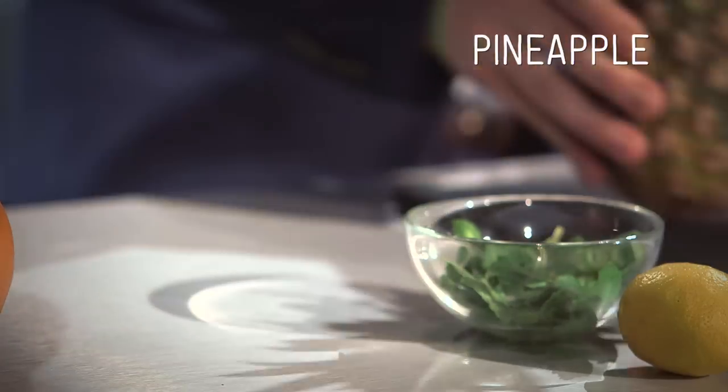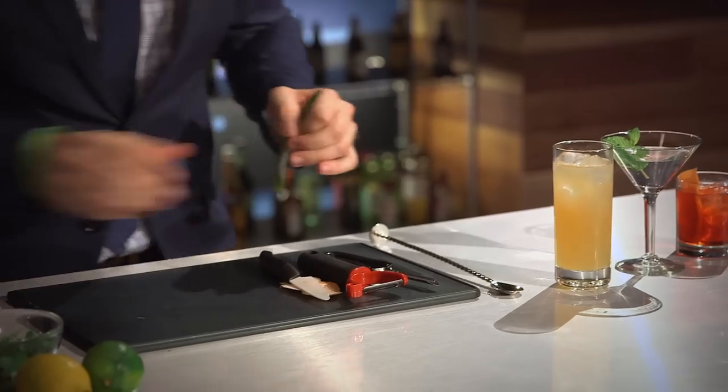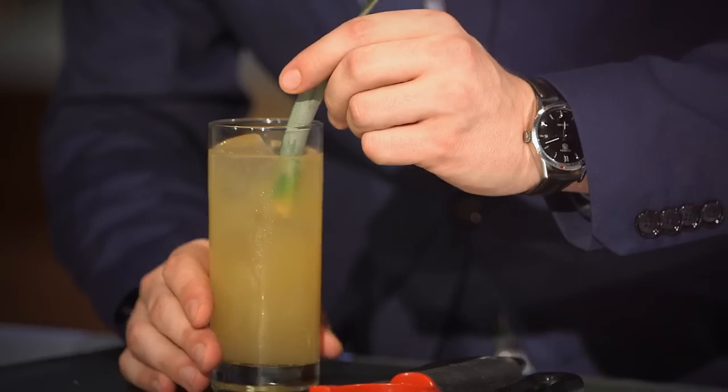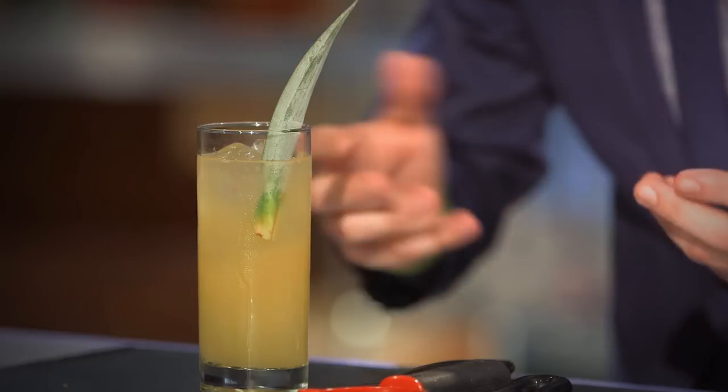It's all about what is actually in the drink. So if there's pineapple in it, you want to garnish it with pineapple. We'll take our tiki cocktail and just to finish it off, place it on the top like that. There's nothing more tiki than a nice pineapple leaf on top of your cocktail.